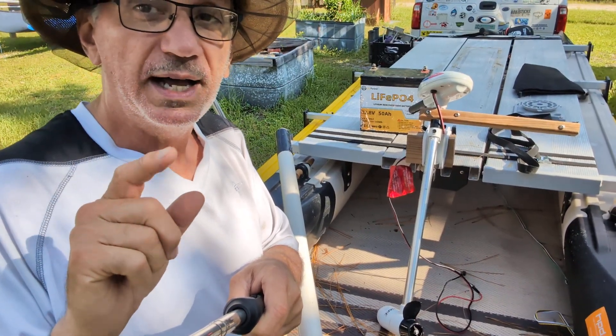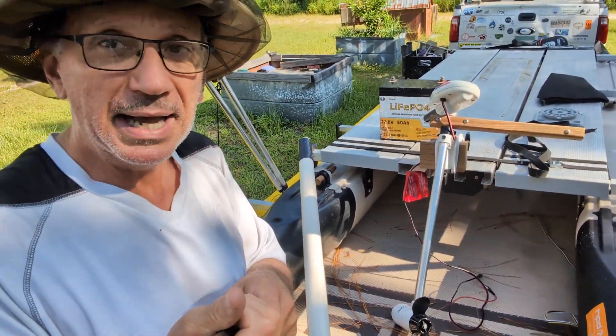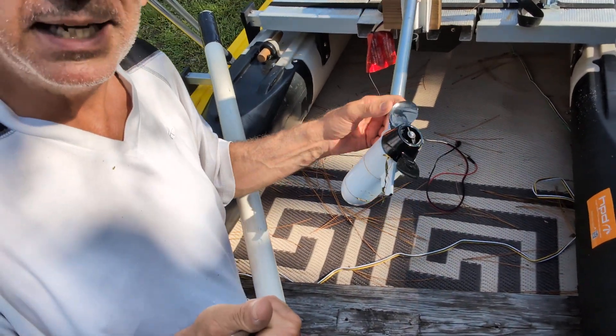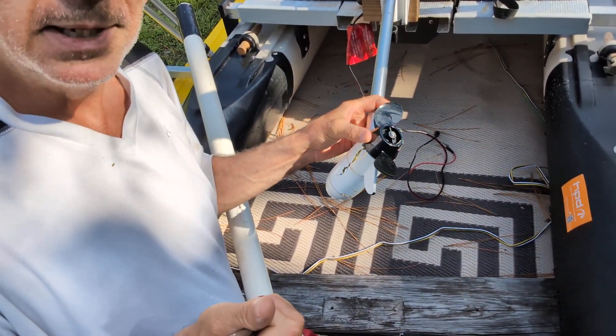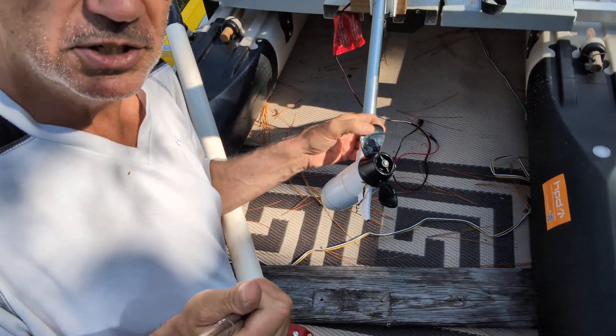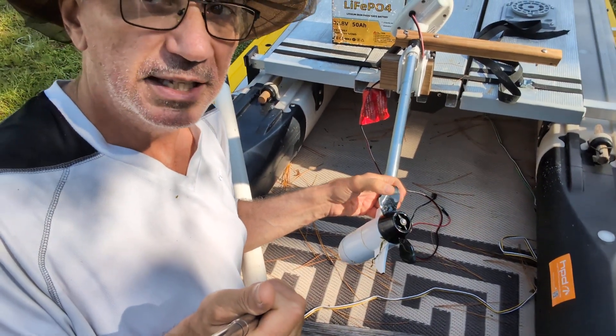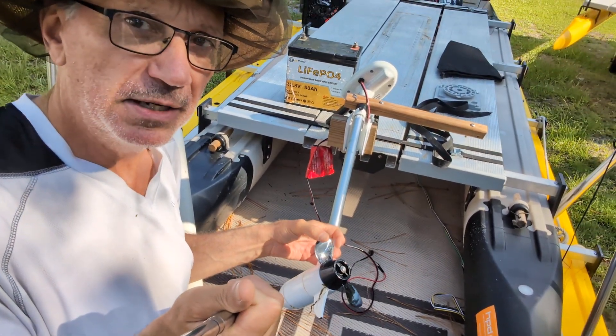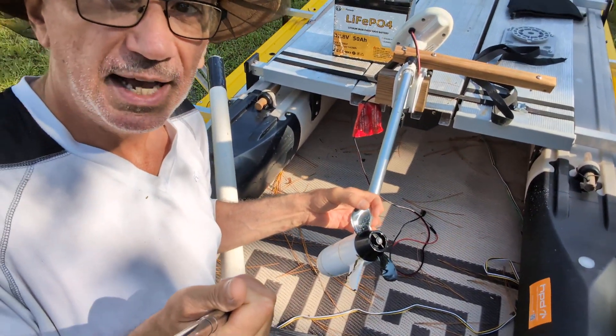I'm going to show you why, if you stick with me on this video, about propeller shape. This is a two-bladed cupped prop. This is what you want if you're looking to go fairly quickly and super efficiently with a boat like this Expandacraft or even a kayak.